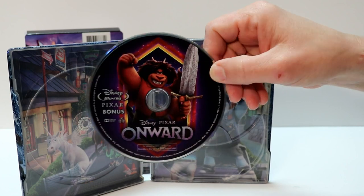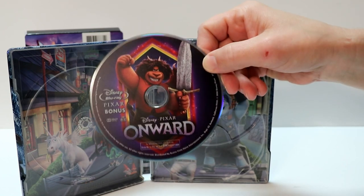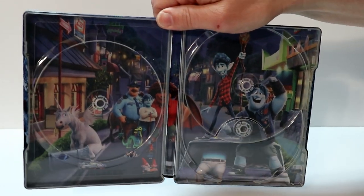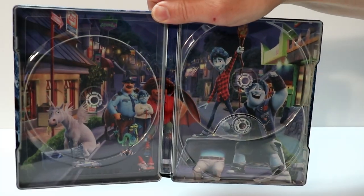With some different artwork. I like the way that they did the discs. They're all very similar, but with different characters. And then on the inside, we do have a really nice image of a lot of the characters.